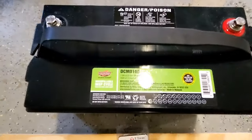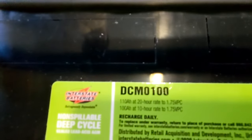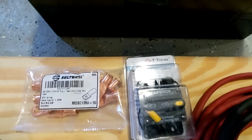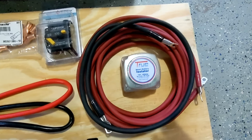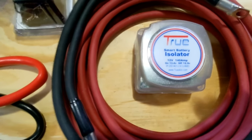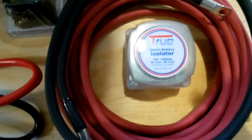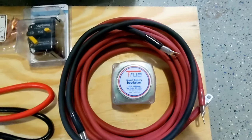First order of business, we have this Interstate deep cycle battery — it's 110 amp-hour at 20-hour rate, so I got a big battery. We've got some terminals, a DC circuit breaker at 100 amp, and this is the battery isolator, which will separate your starter battery from your auxiliary battery. It comes on at 13.4 volts — when the starter battery is at 13.4 volts it will charge the auxiliary battery. If it falls below 12.9 volts on your starter battery, it will disconnect the auxiliary battery and just charge the starter, so your starter battery will never run out. You'll never get stranded that way.